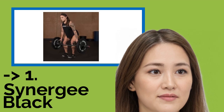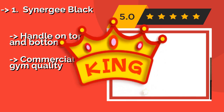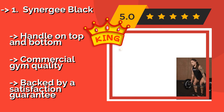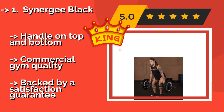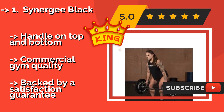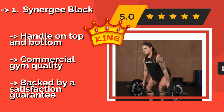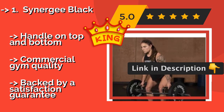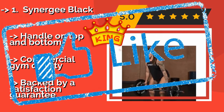Our best of best: Synergee Black. The tough coating covering the Synergee Black, about $175, protects it from rust and general wear, so as long as you put in the work, it should help you increase your max time and time again. It's a quality option for beginners, experts, and everyone in between, featuring handles on top and bottom, commercial gym quality, and backed by a satisfaction guarantee.